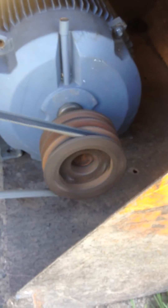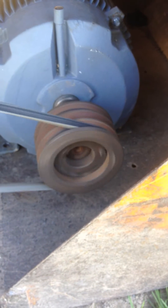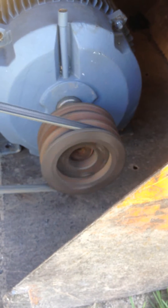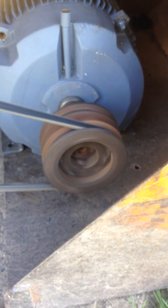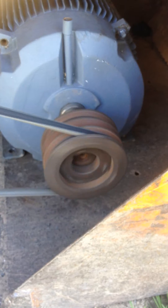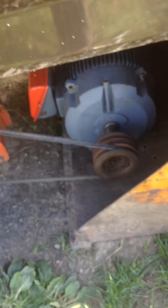I don't know, that's maybe around 70 RPM? 60? There, I burnt the belt right off of it.